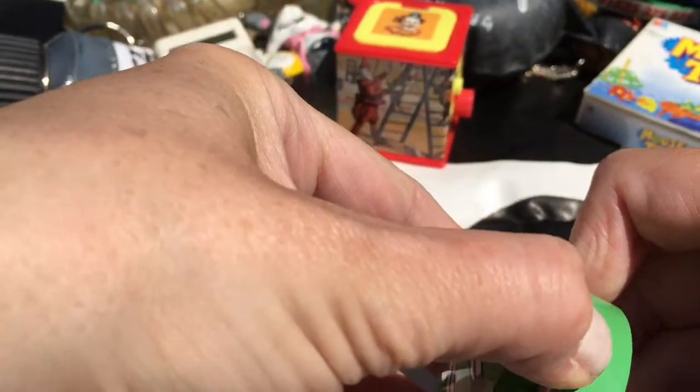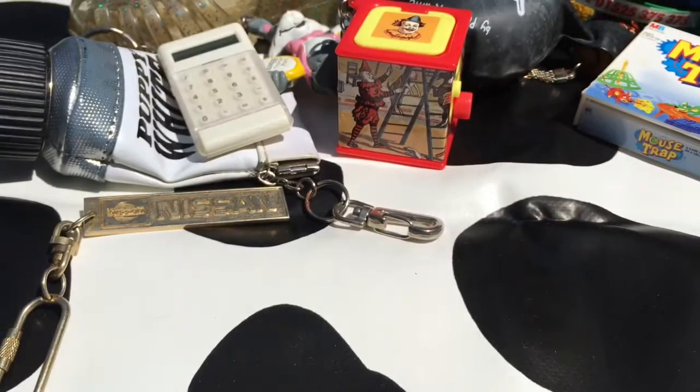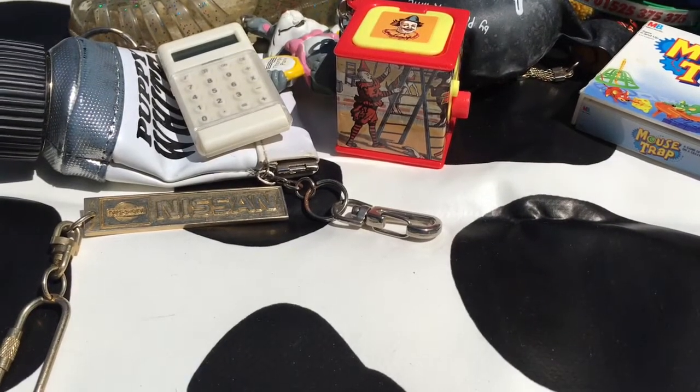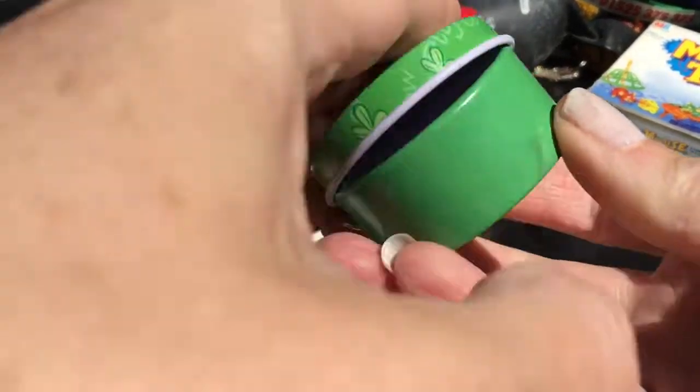Another cow. A little pot - let me just see if there's anything inside. No, it's empty after all that.